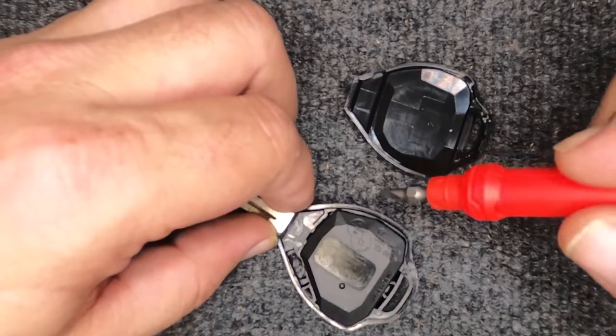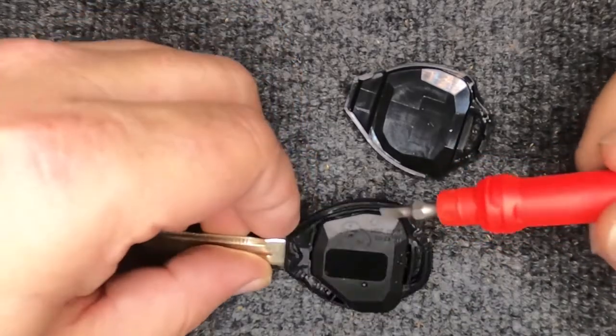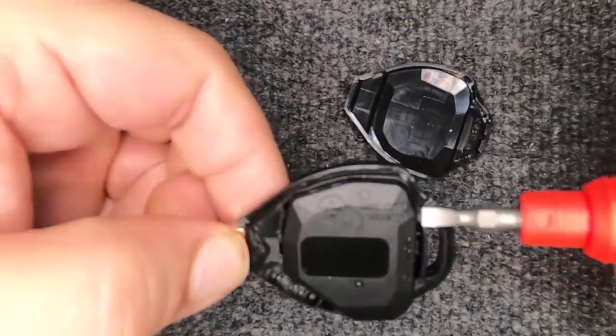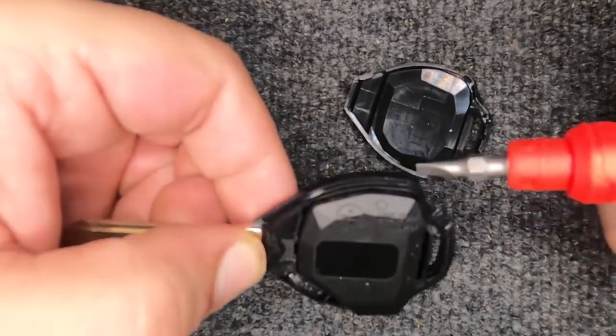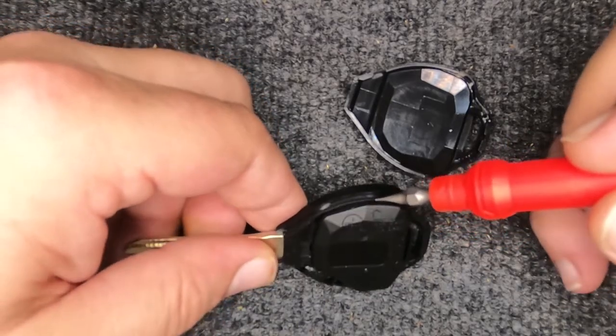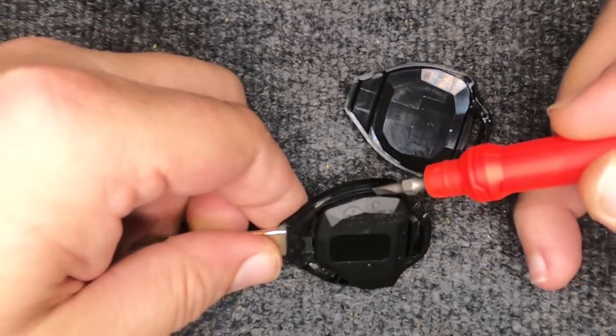If that chip comes out with the cover, just put that chip back in — that's what starts your car. It says to use a coin to open here. What they're talking about is there's a little indentation right in here, so you want to turn it around and lift up on that.